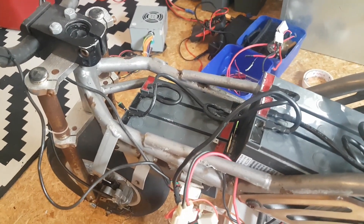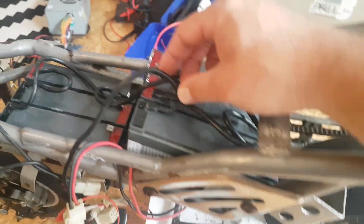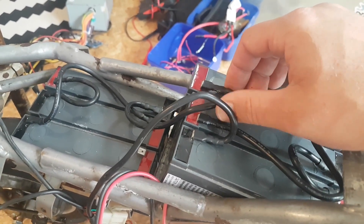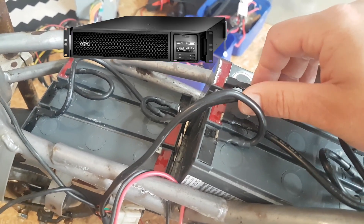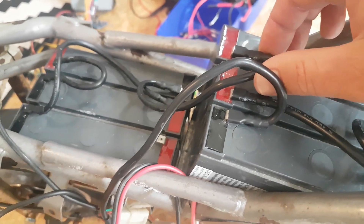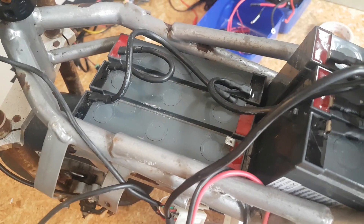So basically we had an Easter weekend here, so that was a long, long weekend. Instead of those alligator clips, I went through my box of spare wires and found some of these original APC UPS server rack wires — they actually had the series wires already made up, and they're 10 AWG wire. They were pre-crimped and whatnot, so that worked way better.